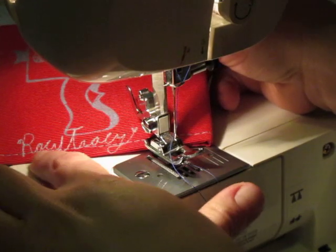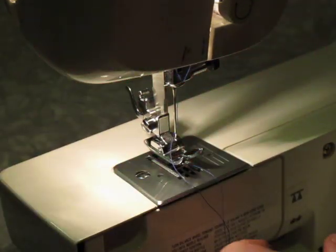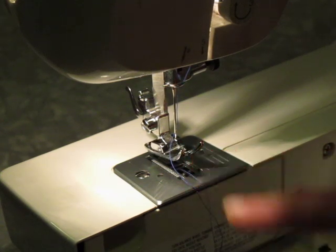Today I'm going to show you how to do this signature that I put on the back of all of my wallets. All you need is a machine that has the ability to drop down your presser foot or your feed dogs.